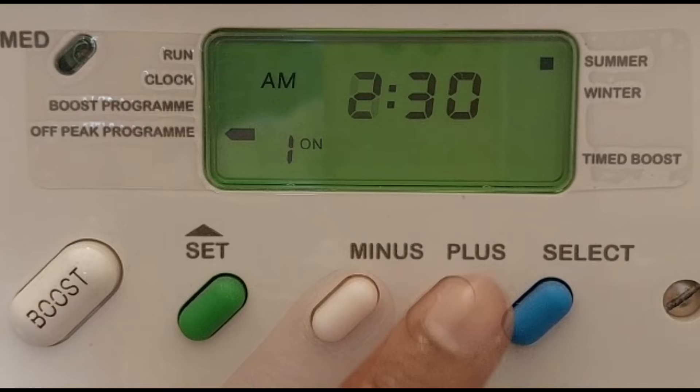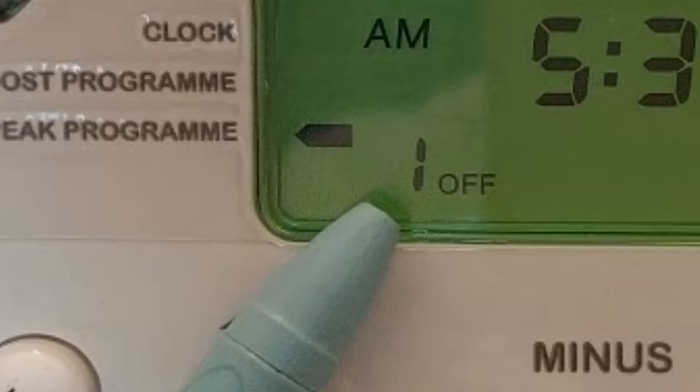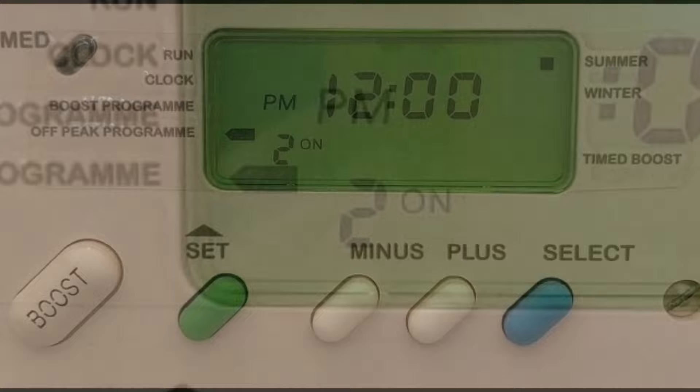The minutes will now flash. Press the minus or plus button to adjust, and once done press the blue button. You can see the screen takes you to the first off time. Repeat the procedure to set the hour and minute with the minus, plus, and select buttons. As the first timer setting is complete, the screen takes you to the second on time.